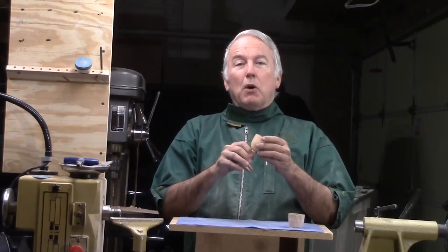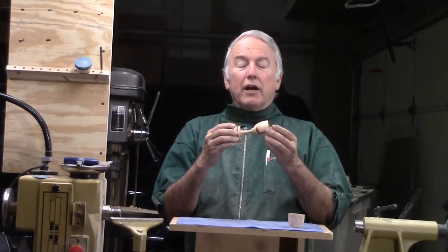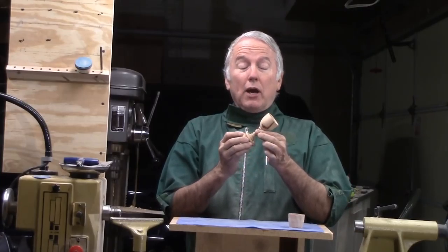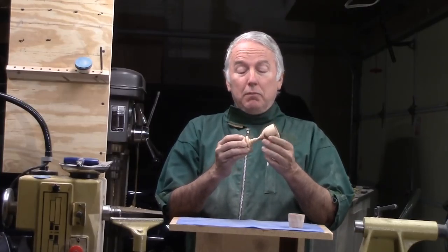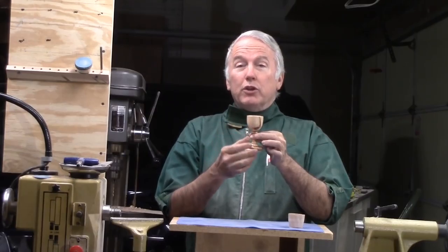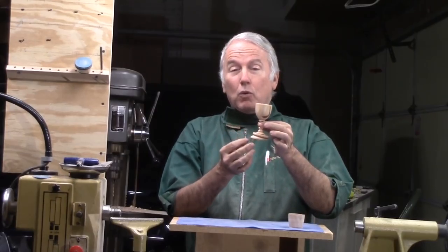Hi, Alan Stratton from As Wood Turns. Brent Ross gave me a small piece of African Sumac. It is a nice wood. It has a quality of being fluorescing under black light, which I will not demonstrate, but I decided to make a goblet from it. When I make a goblet, I always start with the cup portion and then work down towards the base.